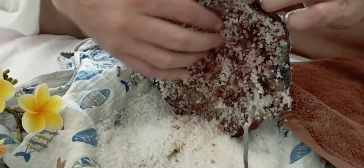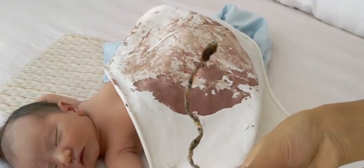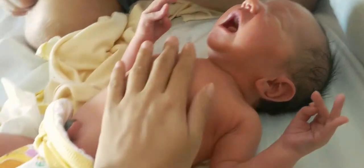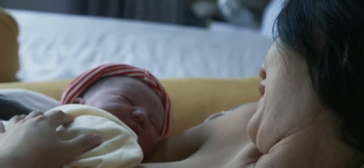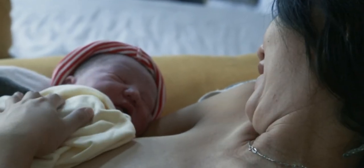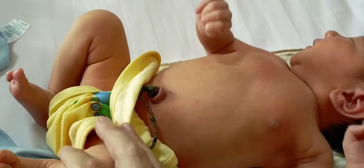It's changing every day. The umbilical cord fell off. We did a water birth at home and we're waiting for the umbilical cord to fall off. It's gonna take a few days. I think we're at day three now.